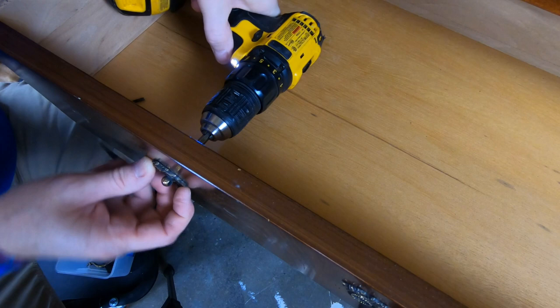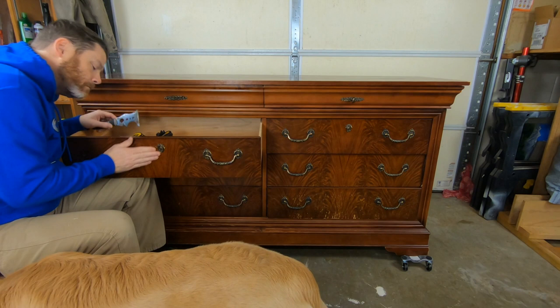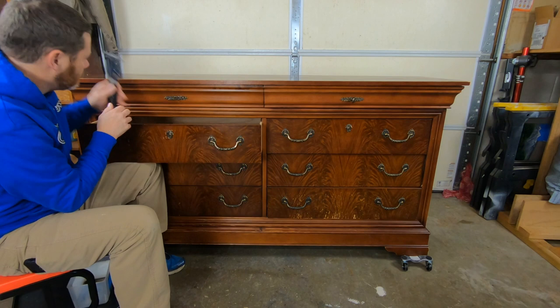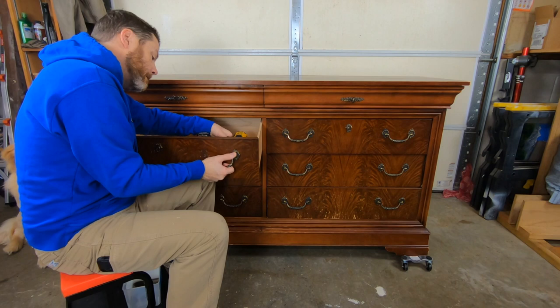Step one is to get the hardware off. I mentioned earlier that I will be reusing this hardware so I want to be sure to keep all the screws and the various parts. I did have a couple of fake key plates on the fronts of these top drawers. It took me a little bit to figure out how they were attached but I did eventually pop those off — they were simply glued in place.